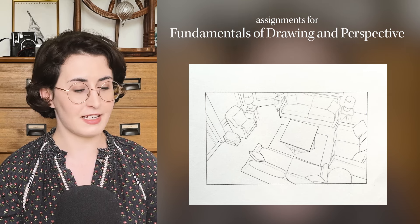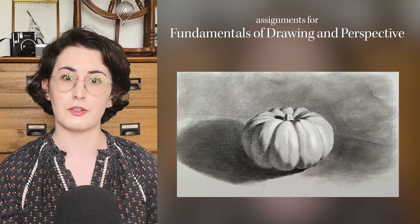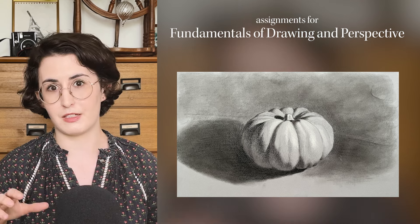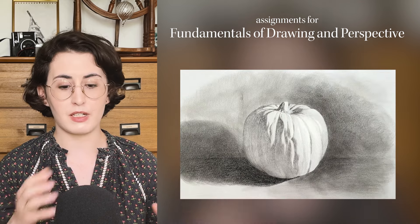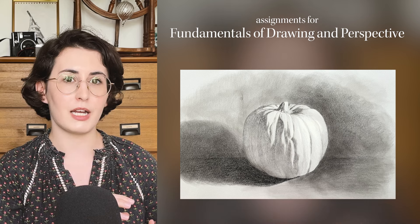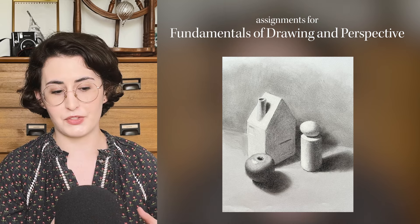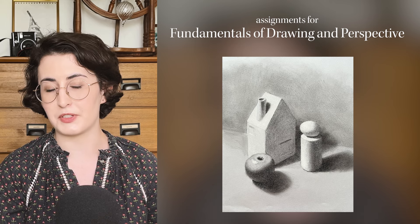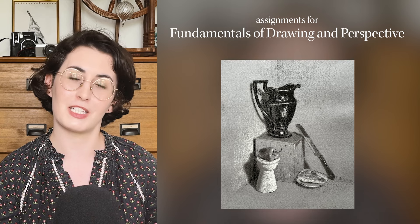The second class in the curriculum, Fundamentals of Drawing and Perspective with Renée Wang, was especially enjoyable for me. All three of those early fundamental classes teach the same concepts, but each time they're repeated, it's in a slightly different and slightly deeper way. Having access to all these different approaches made the concepts even stronger for me. My favorite was definitely Fundamentals of Drawing and Perspective with Renée Wang — I made a charcoal still life of a teapot for that class which appears in my New Masters Academy review thumbnail.